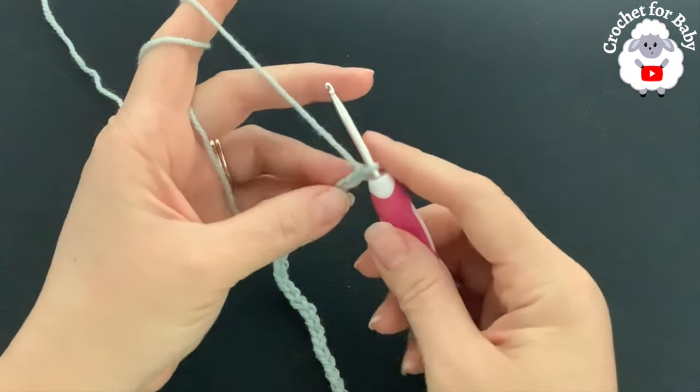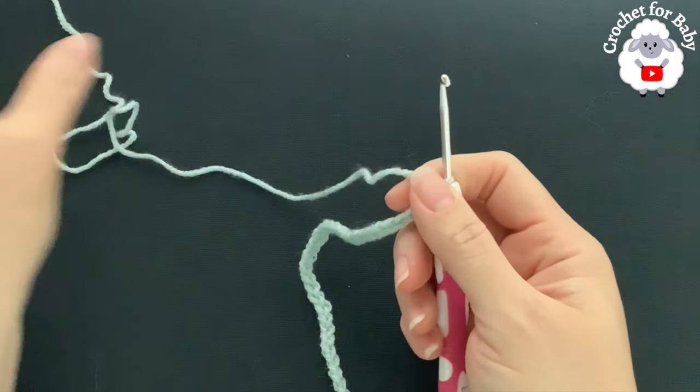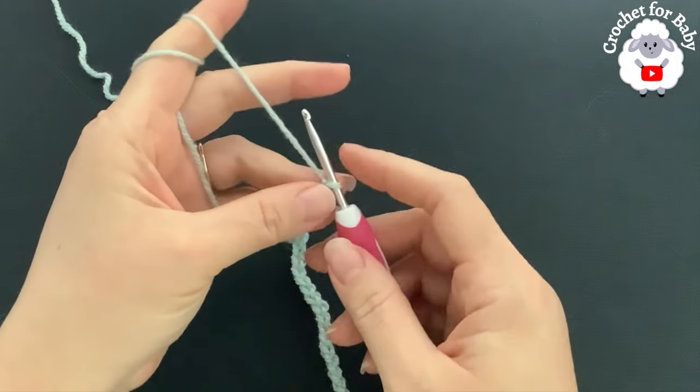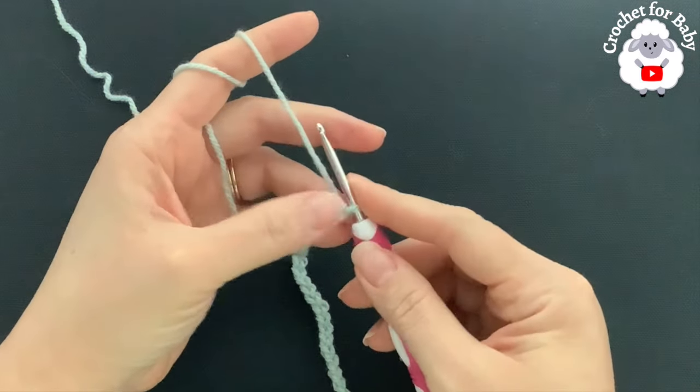To start knitting this little pullover sweater or baby jumper, I'll be using a 3.5 millimeter crochet hook to make the yoke. After we finish the yoke, I'm going to switch to 3.5 millimeter knitting needles and we're going to knit the body and the sleeves.